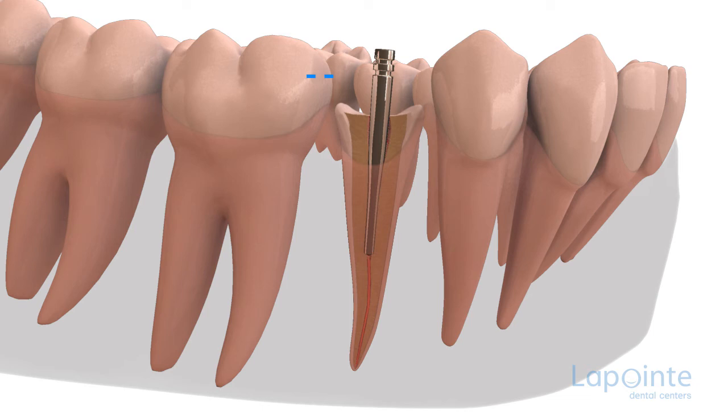This is followed by fitting the post, which will be adjusted to the prescribed length. A cementing agent will be used to provide the best adaptation and air tightness for the post while ensuring its final retention.